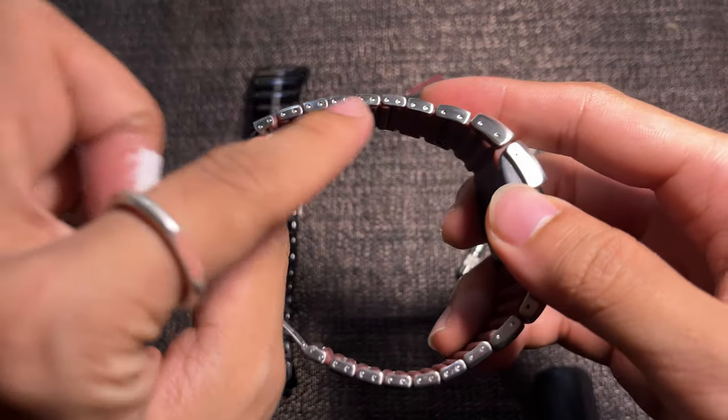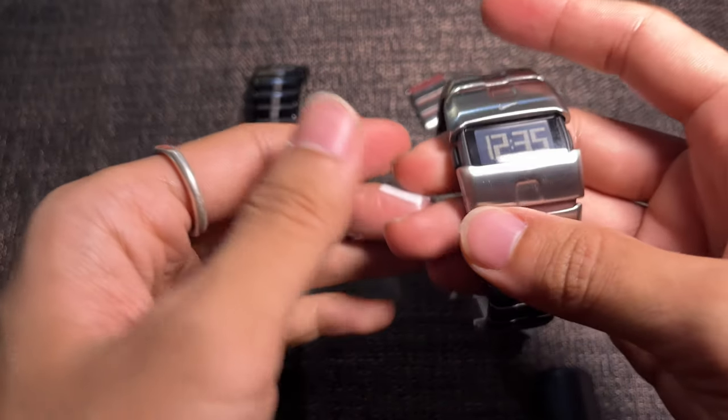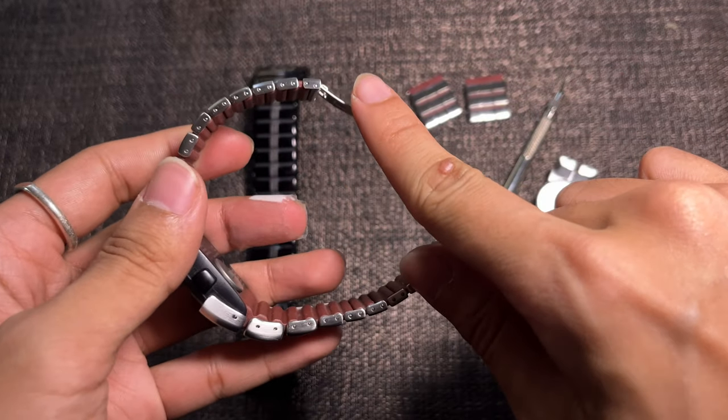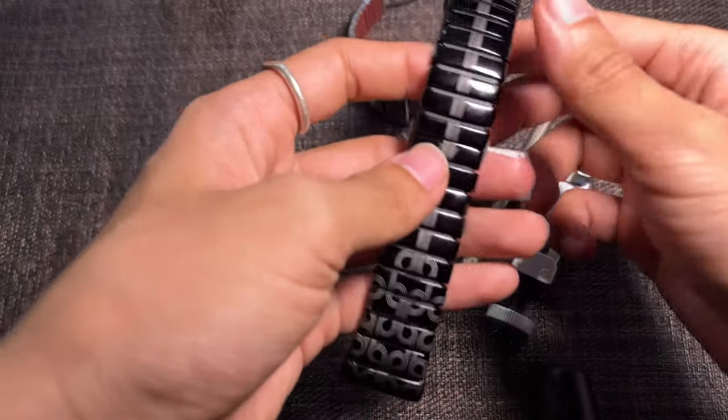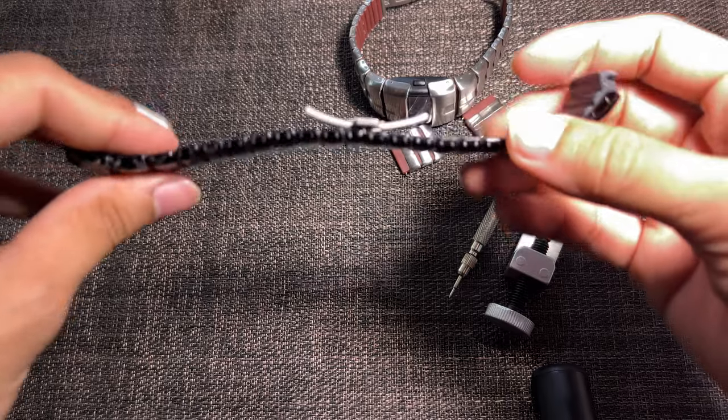As you can see from the bracelet, these are the removable spring bars. I will be using another Nike D-line bracelet to demonstrate how to adjust the length and change the bracelet.